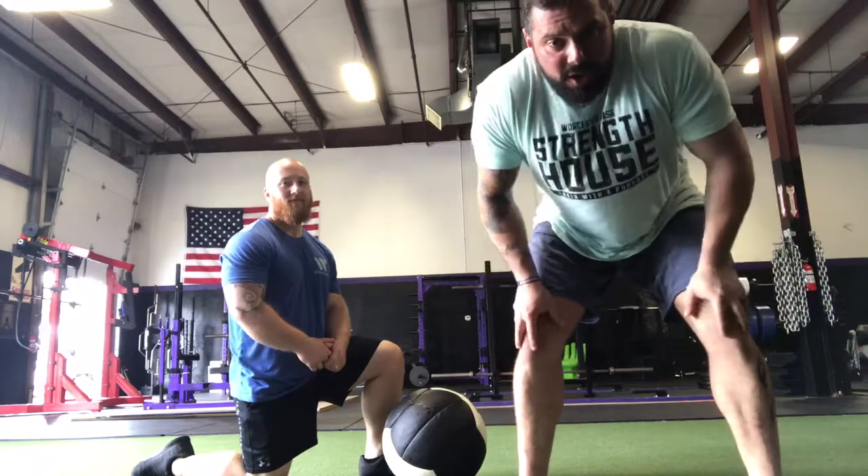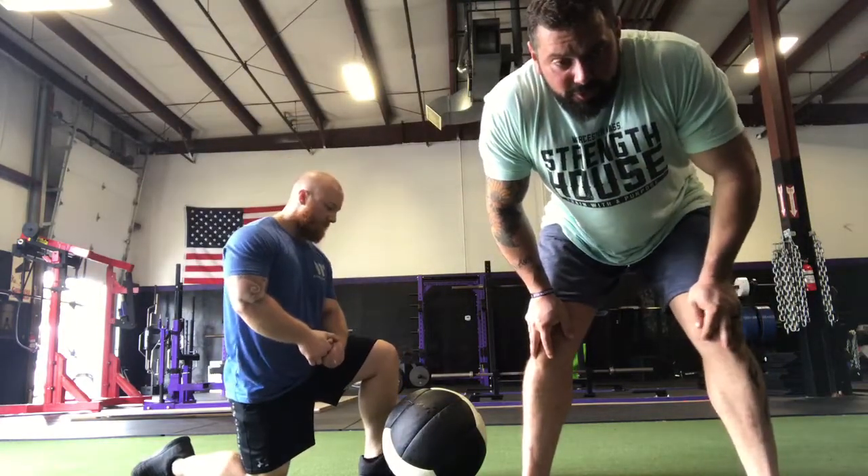What's going on everyone? It's Greg from The Strength House here in Worcester, Massachusetts. Today we're going to go over a mobility exercise for getting better back extension.